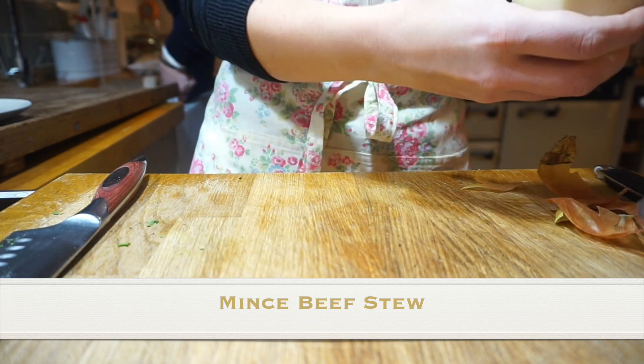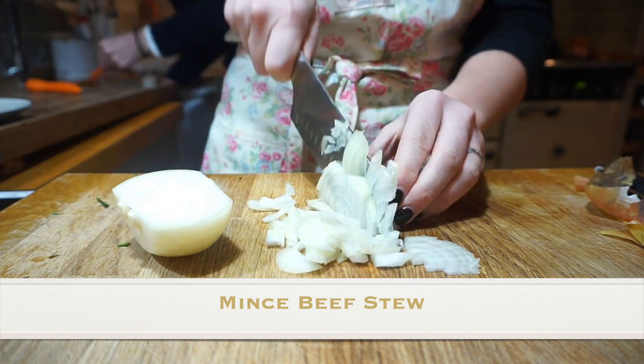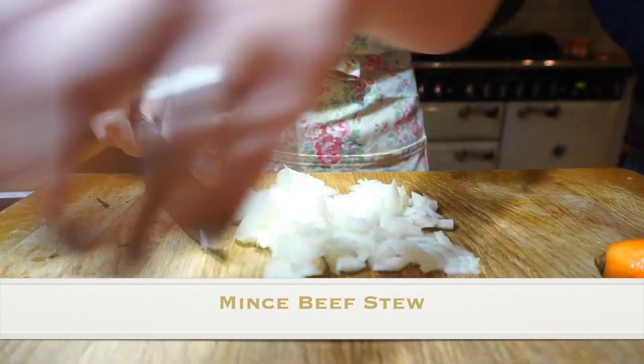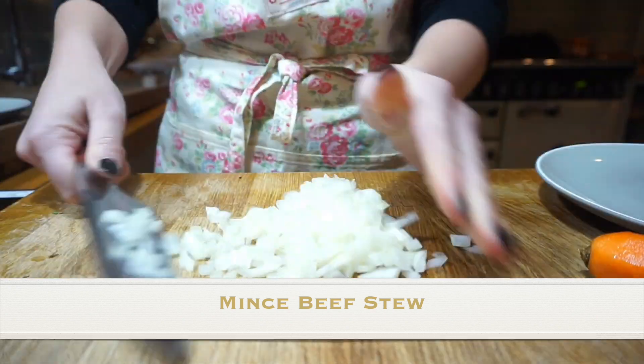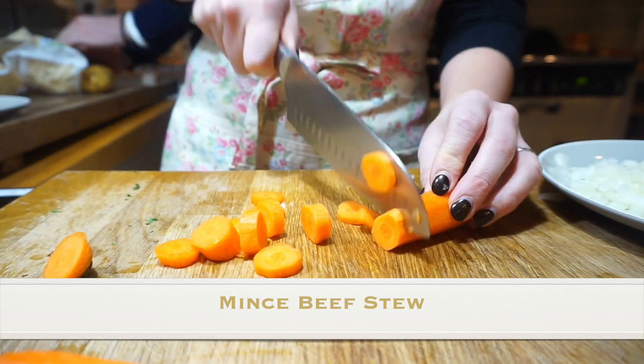I'm firstly going to prepare the vegetables for this meal. I've used an onion, sweet potato and carrot. I've also heated up half a tablespoon of olive oil in a frying pan over high heat whilst I prepare the veg.